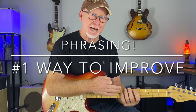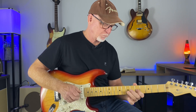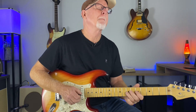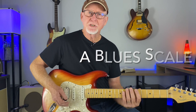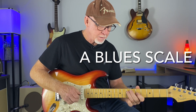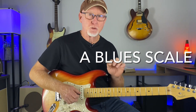The number one thing you can do to improve your solos today is add phrasing within that pentatonic scale. Leave some space in between those little groups of notes. For these examples today, just using the A minor pentatonic scale — but really adding that blue note in there — adding the blue note adds a lot of things you can do for phrasing.